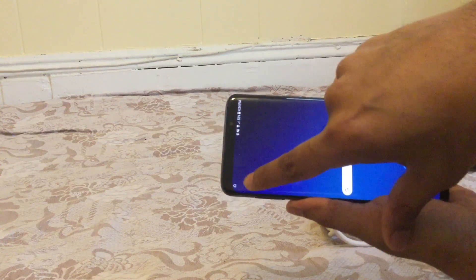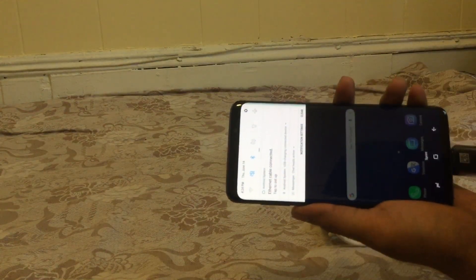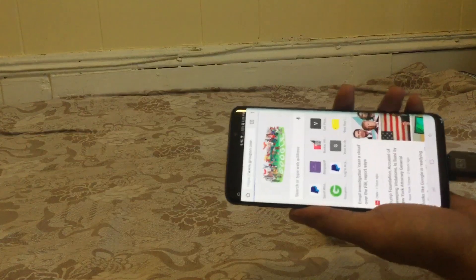Here you can see the symbol appeared and it says 'Ethernet cable connected.' Now I'll go to Google Chrome again and open Groupon again.